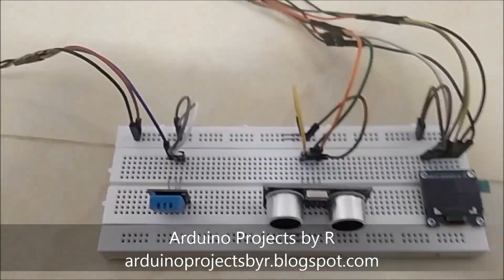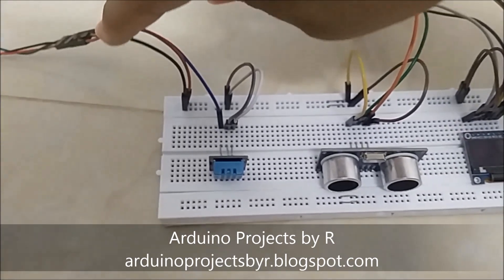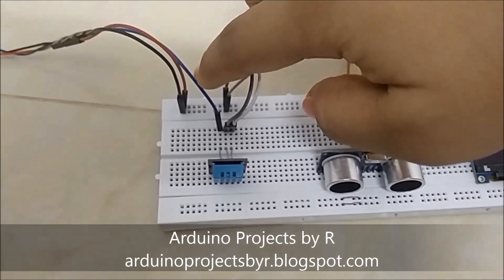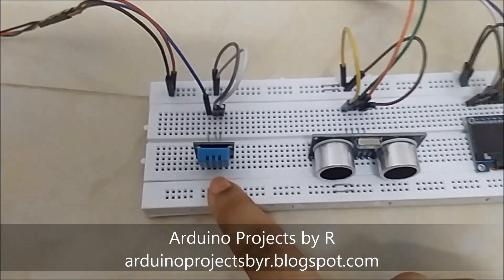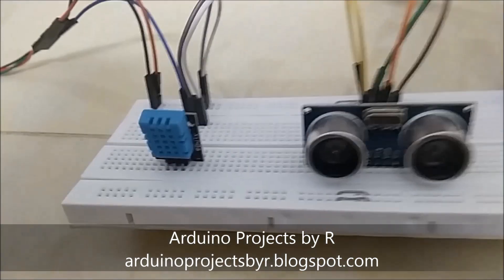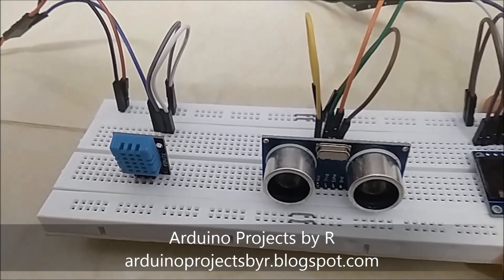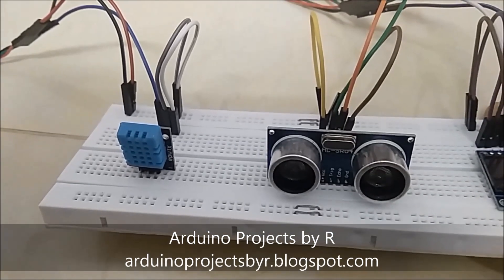Now let's see the connections. The black wire is connected to the ground. The red wire is connected to 5 volts. The blue wire belongs to the DHT11 and is connected to D7. The trigger pin of the ultrasonic sensor is connected to D5, while the echo pin of the ultrasonic sensor is connected to D6.